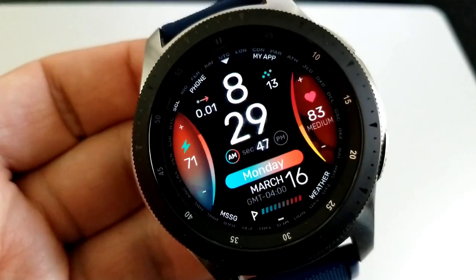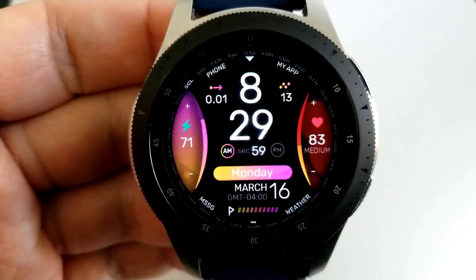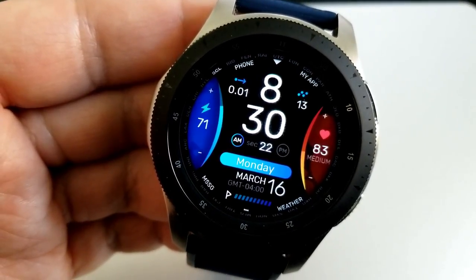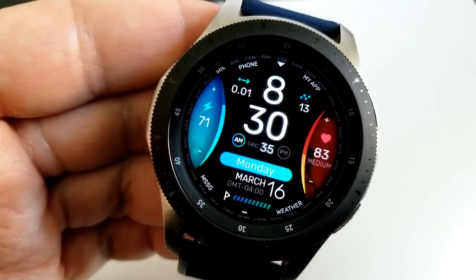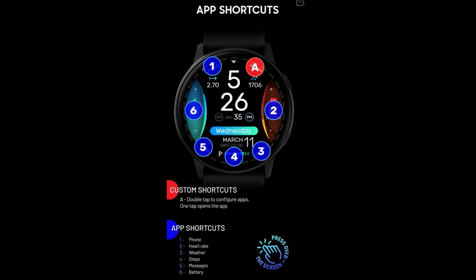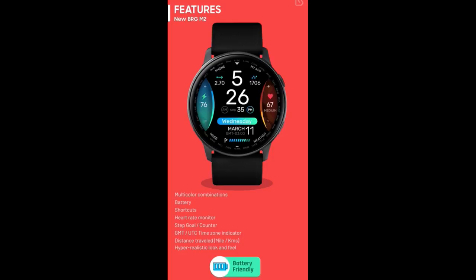For display features, you have your distance moved and step count at the top, battery power shown on the left, and your last recorded heart rate shown on the right. You also have an interactive step goal shown at the bottom of the face, the full date above that, and your digital time in the largest font on the face — which makes it easy to read and looks great on both larger and smaller displays. There are six fixed app shortcuts to phone, heart rate, weather, steps, message, and battery apps, plus one additional customizable shortcut to any app.